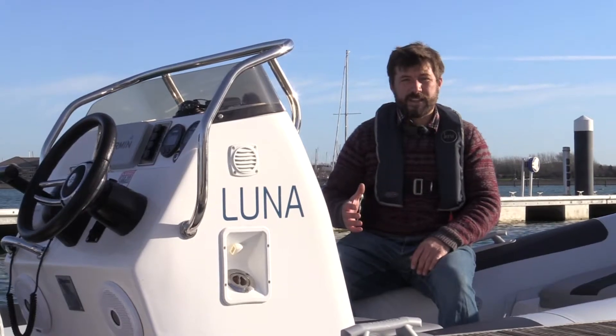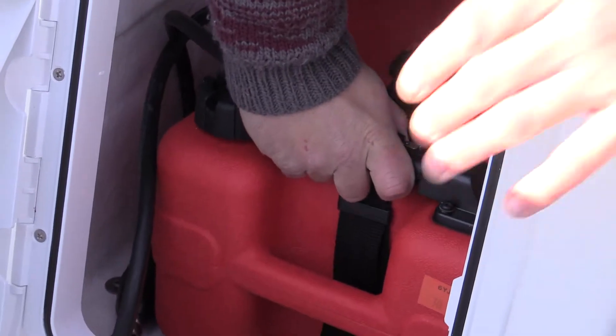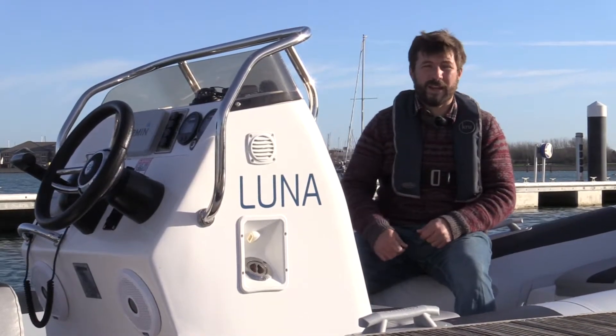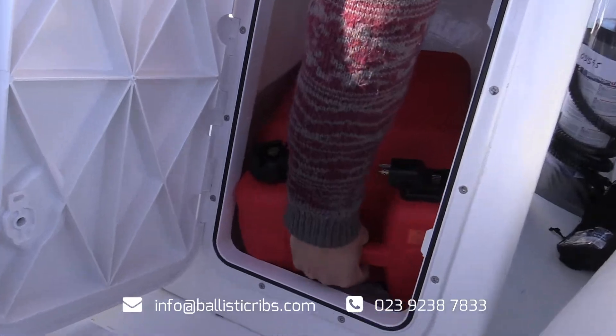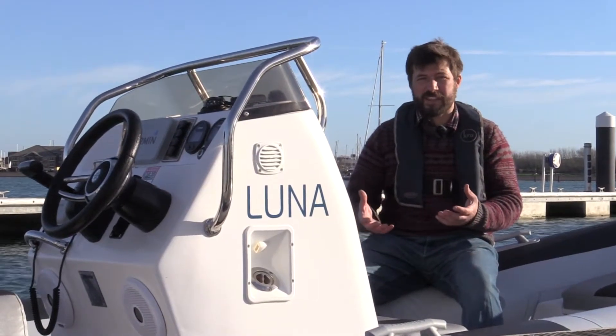Plastic tanks are great if you want that flexibility of being able to fill up anywhere — you can just unclip the tank and take it to the petrol station. If you run out of fuel you can quite quickly switch to another one. The downside is their capacity tends to be limited, normally to about 25 litres, but that's quite heavy to carry, so you need to think about that.